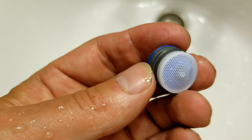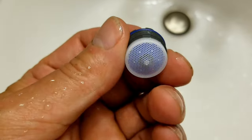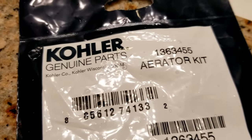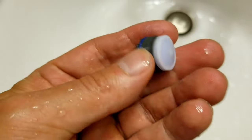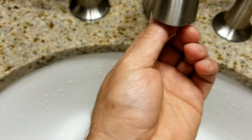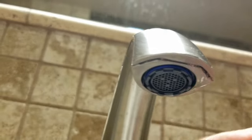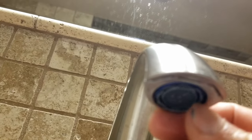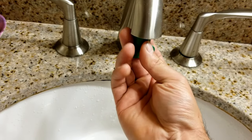This one is an 18.5 millimeter, and here we have the new one that came with the kit which is 18.5 as well. The only difference between the old one and the new one is the new one allows more water — this is a 1.5 gallons per minute and the old one was only 1.2 gallons. So the aerator not only gives you a nice stream but can be used to save water as well. To put the aerator back I basically started with my fingers and then to get it nice and tight I'll use the tool again, turning it to the left.